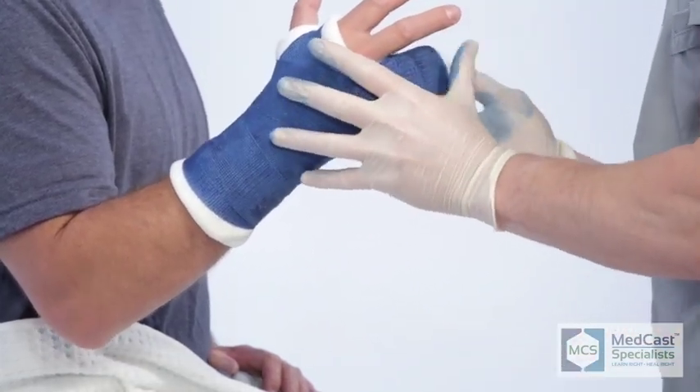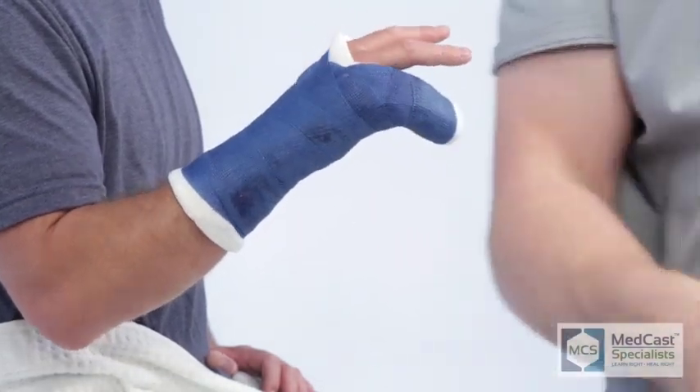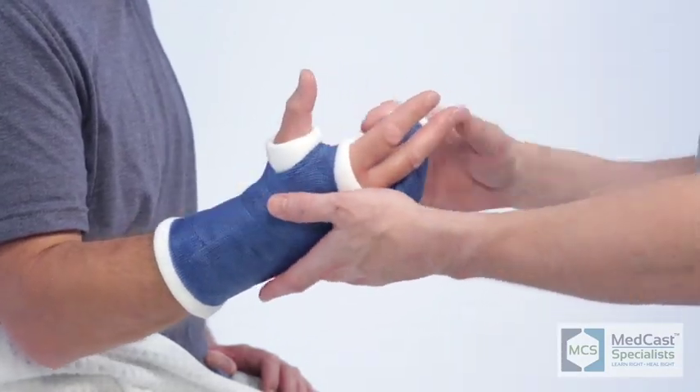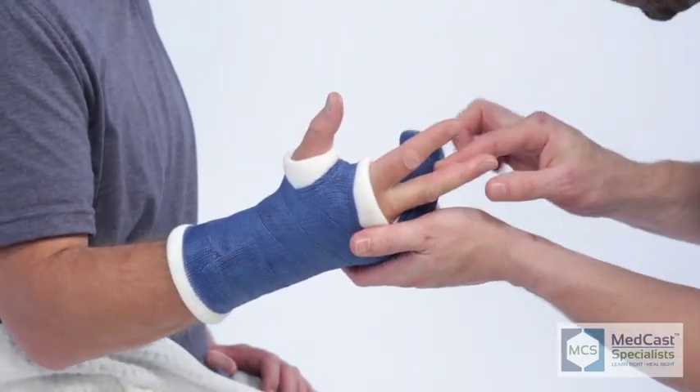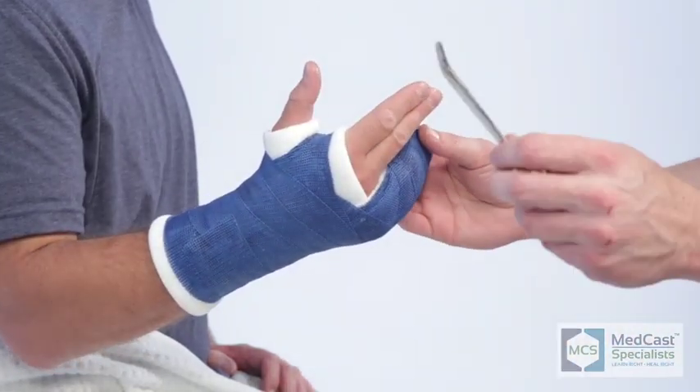This is a very good technique using just one roll. A lot of times when we're training other cast technicians in our facility, we'll send them home with ace wraps — especially for the ulnar gutter, send them home with a few two-inch ace wraps and tell them to go practice on someone. Get the rhythm down so they feel comfortable when it comes time to do an actual cast application.